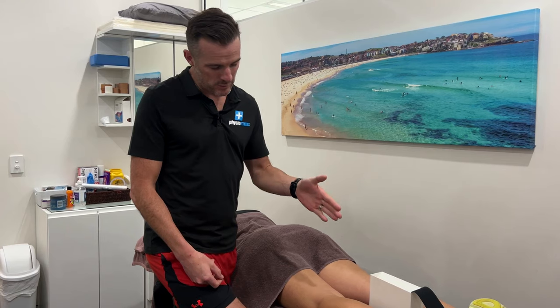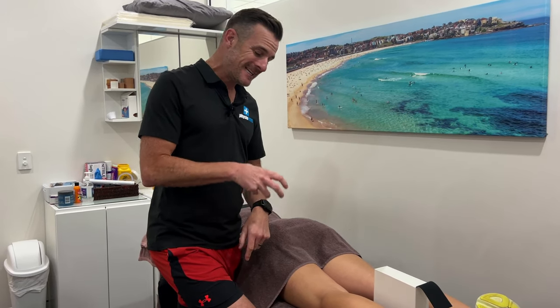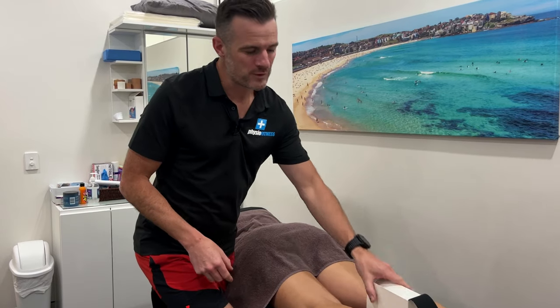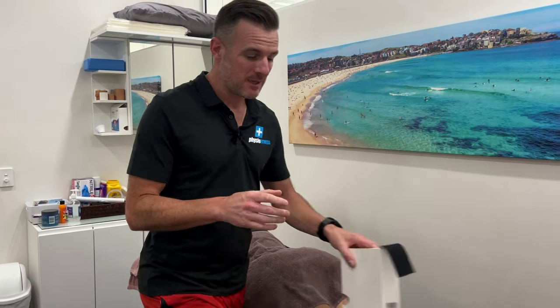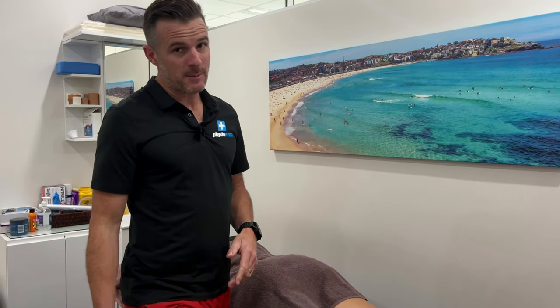I'll show you the way we do it for general tightness and general muscle guarding, and also when you've got a bit of a tear to try and protect that tear as we overlay it like a band-aid.